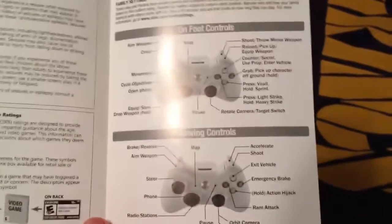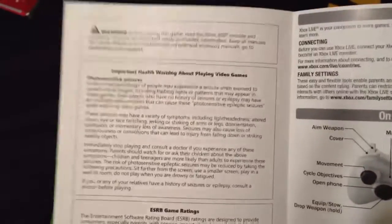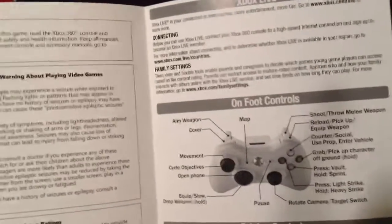Look at this. Let me open that. This is the manual. Gives us the controls — on foot controls, driving controls. And that's really it. That's the amazing manual.